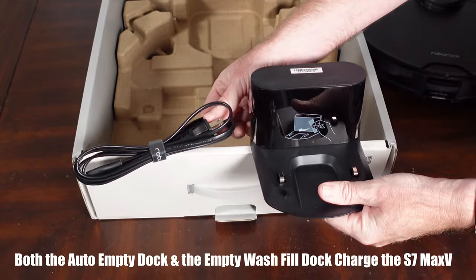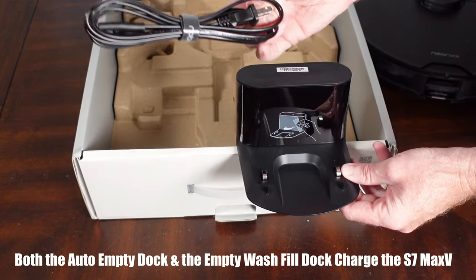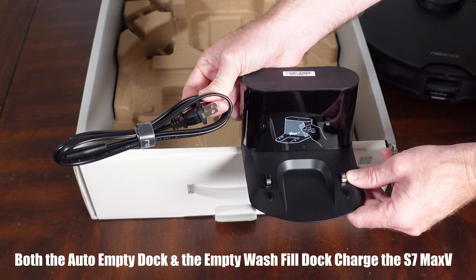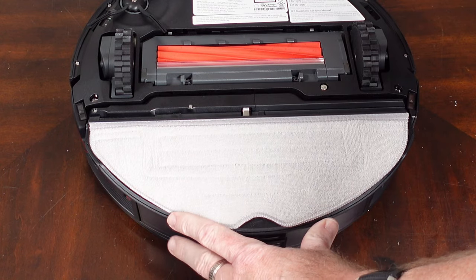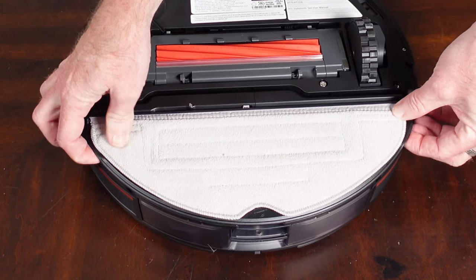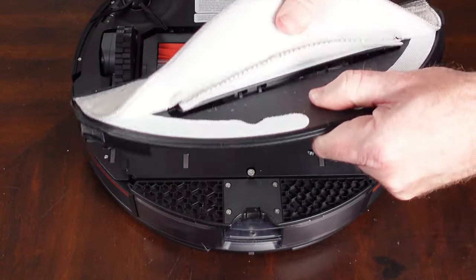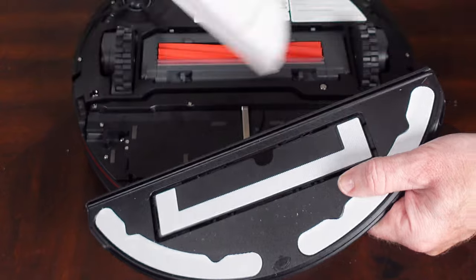If you get the S7 Max-V without an empty dock or purchase it separately later, you will get a charging dock and charging cable. If you get a dock with an auto empty station, you can disregard those two items as the auto empty dock will do the charging. Placing the mopping pad onto the bottom of the S7 Max-V — simply push it and it clicks into place. To detach it, push two buttons on the sides simultaneously and pull away. The mopping cloth velcros on so you can remove it and throw it in the washing machine.